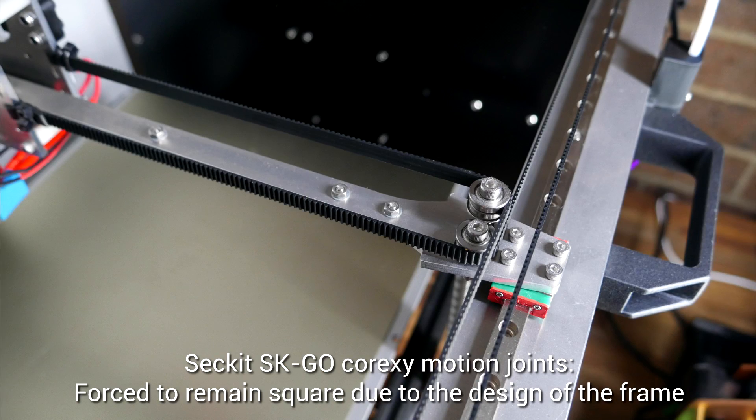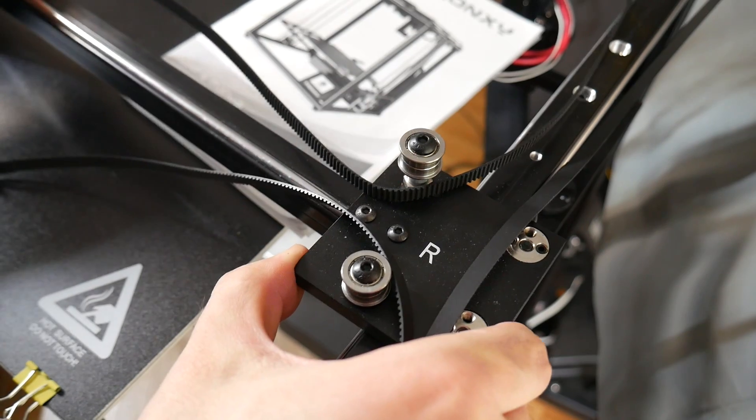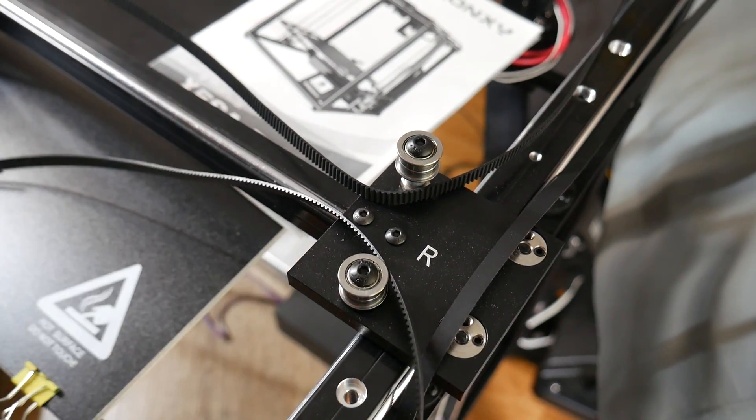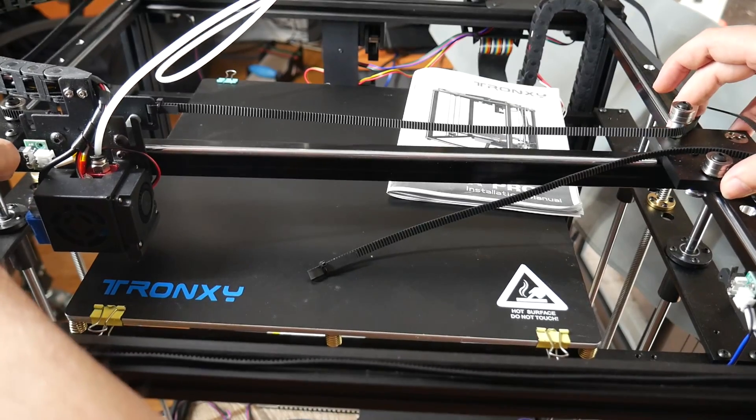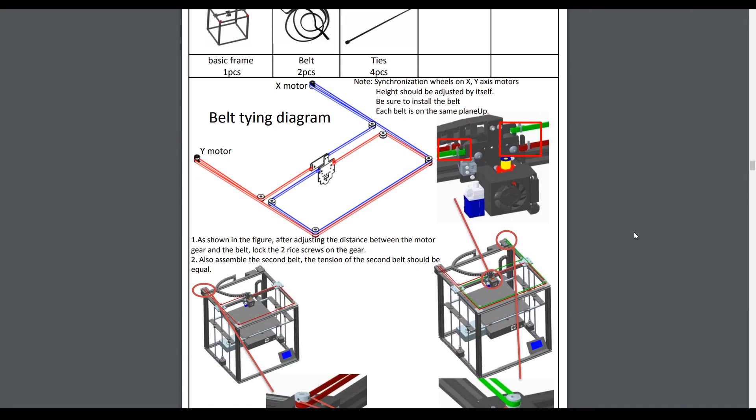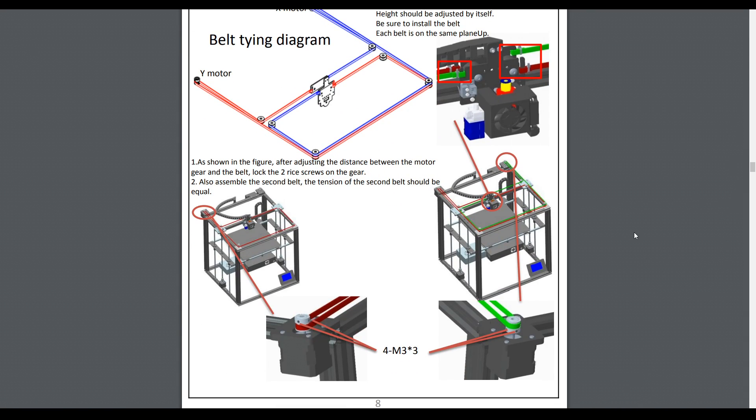For comparison, on the SK Go the motion system is kept square because it's impossible to assemble it any other way. This Tronxy machine, however, uses T-nuts, and with that comes a lot of play. This translates to a gantry that's potentially way out of square before you even tension the belts, which means when I did tension them, unless it was perfect, it would pull itself out of square. The instructions simply mentioned tension being equal but gave no instructions on how to achieve this.